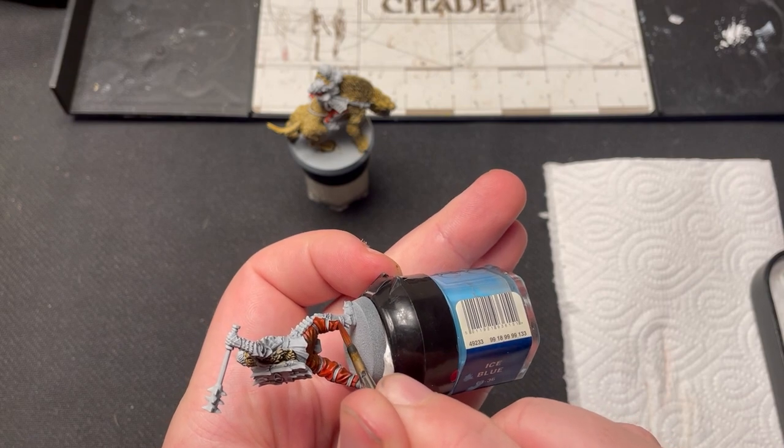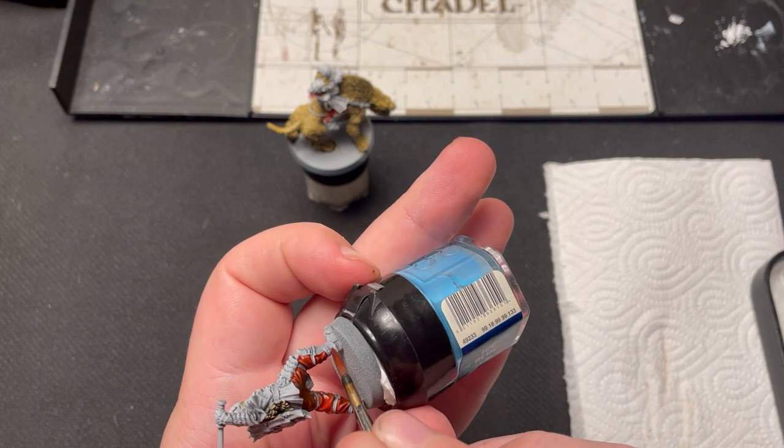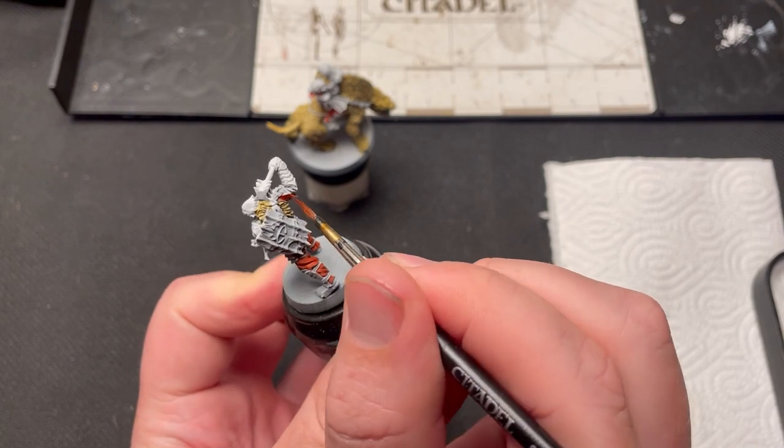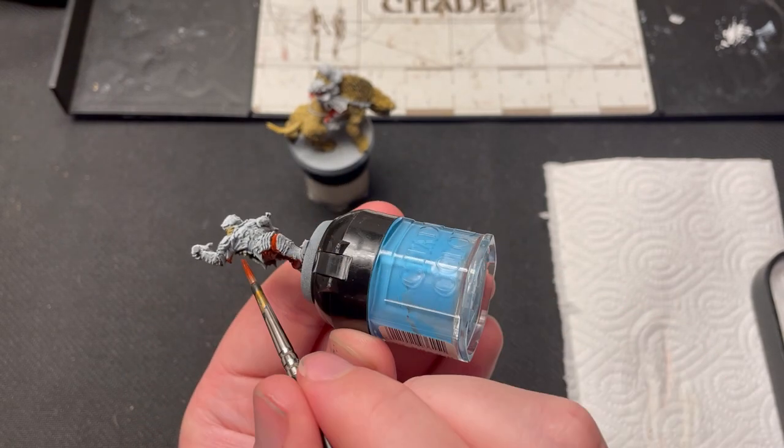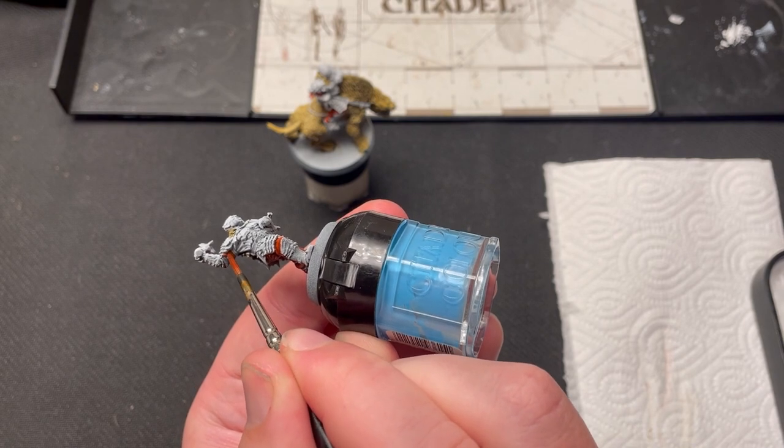This is the final miniature I'm painting for the Battle of Osgiliath starter set. I have not decided what my next project will be, so feel free to leave a comment with ideas on what I can do next.